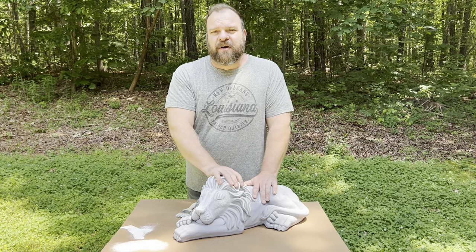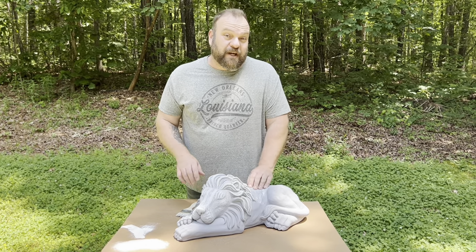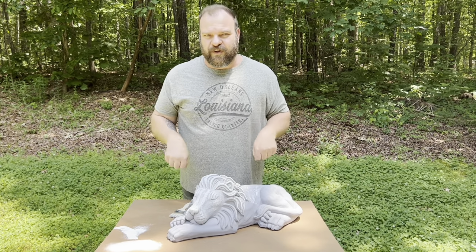Thanks for watching. Tune in and maybe subscribe if you want to keep on top of the coming videos. We're going to start very soon with our first statue from beginning to end on 'Let's Paint a Statue.' Until then, check out my website at rubbermoldman.com — all my contact info is below this video. See you next time.